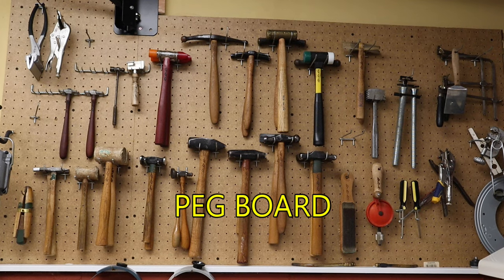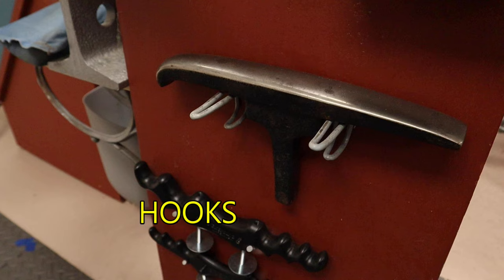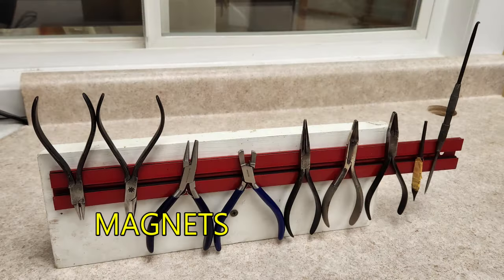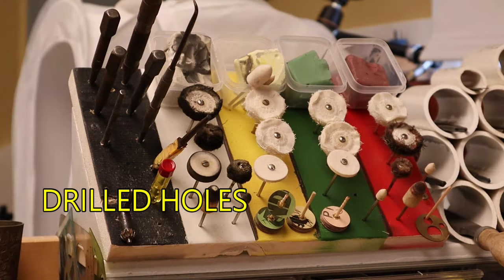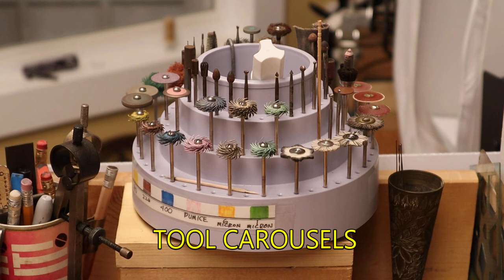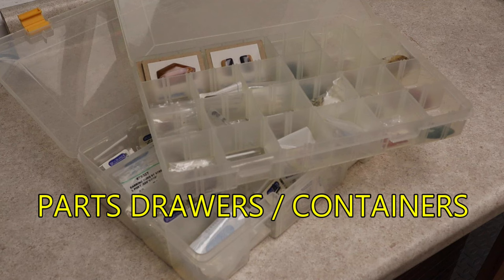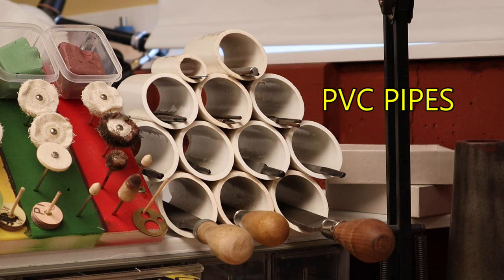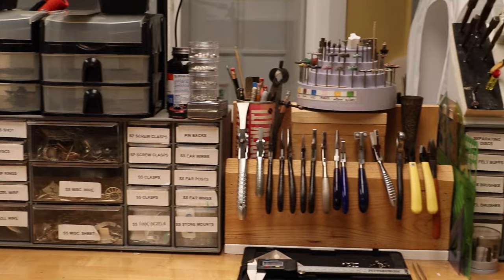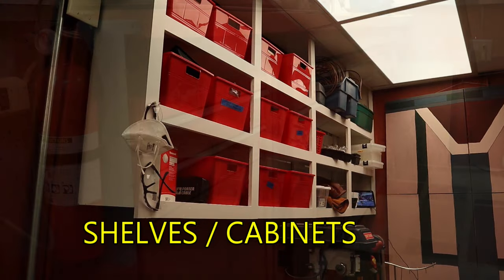Peg boards for hammers and other tools keep your tools organized. Custom hooks can be used anywhere. Magnets are versatile and are good additions. Drilling holes in boards is an economical solution. Tool carousels save a lot of space. Containers and parts drawers are a must-have. PVC pipes can organize a number of your tools and can be put in hundreds of configurations. Shelves and cabinets should be used anywhere and everywhere.